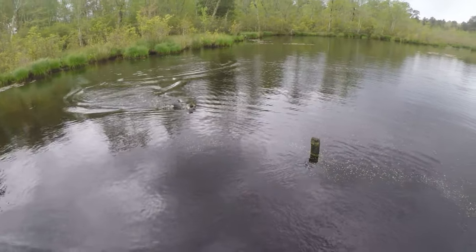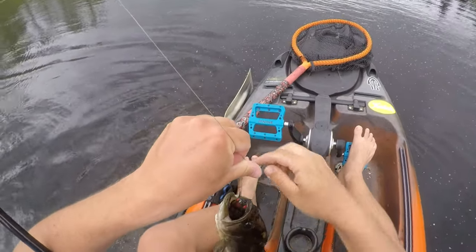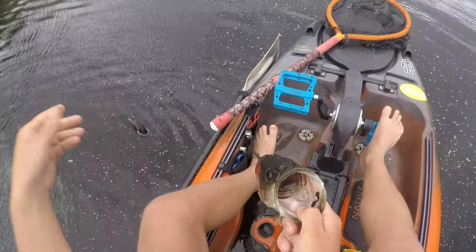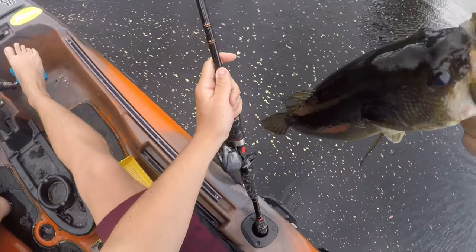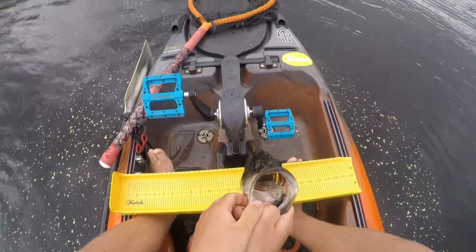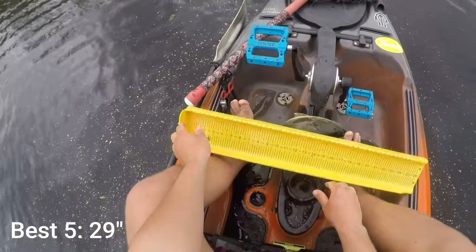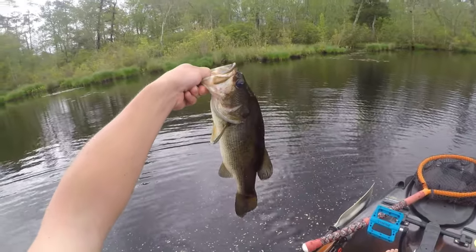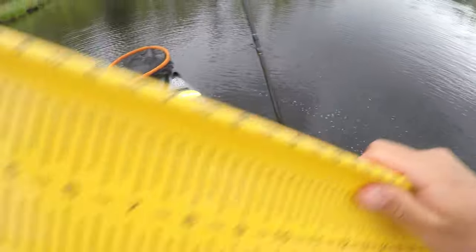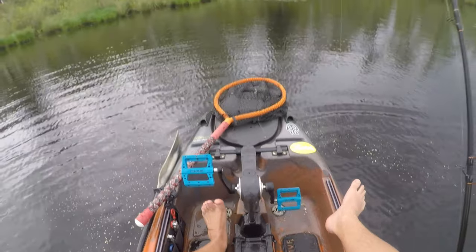Finally, that's a nice bass! There we go — that makes up for the one we lost not too long ago. Look where that frog's at guys — swallowed it. That's a nice one, let's get her on the board. So far I think we got a 13 and a half — this one will probably go at least 15. Yeah, 15 and a half! It's three bass now.